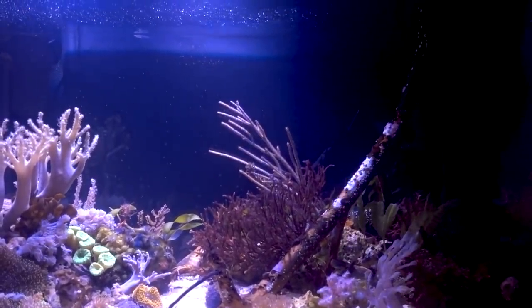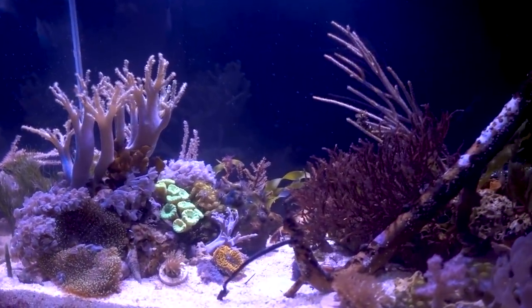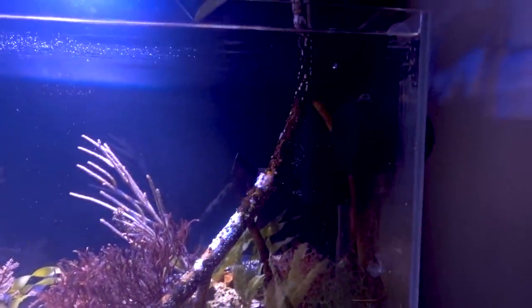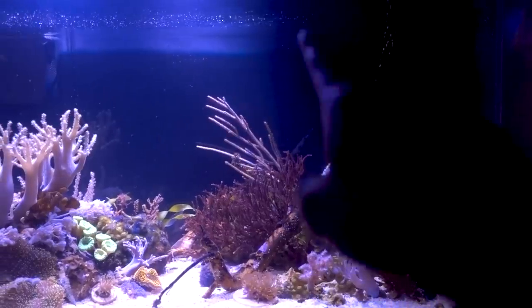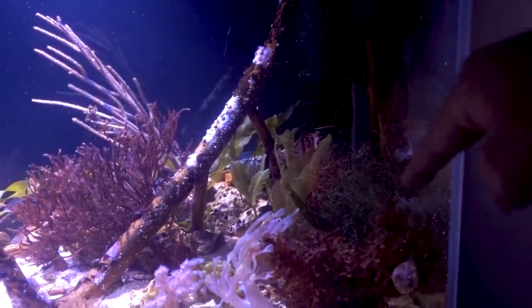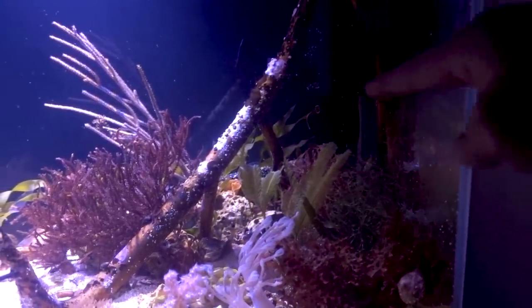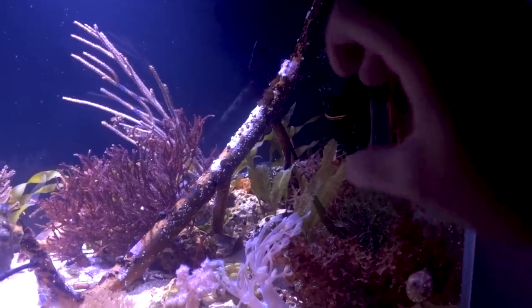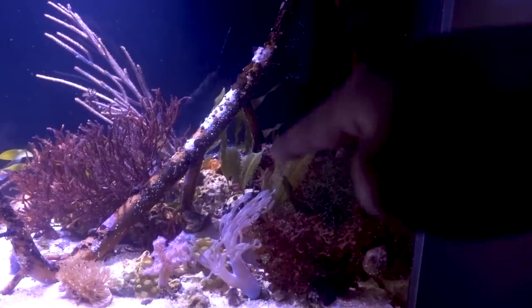Midday, around 11 o'clock to 3 o'clock or so, I turn the pump up to about 50% just to make sure I have good nutrient transport and detritus gets kicked up. That's when the pipefish kind of stays near a lower-flow area. She actually gravitates to that area because it's lower flow — she feels more comfortable there and will just hunt right there.